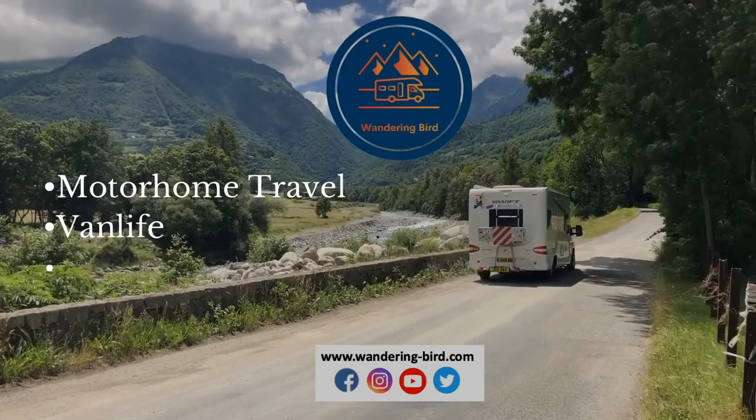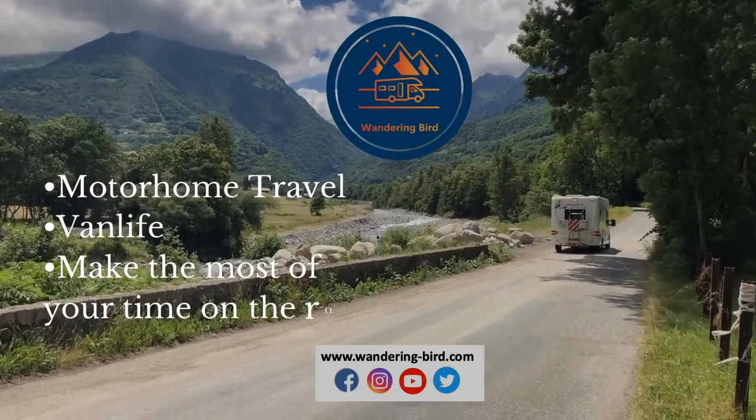It's the age-old question faced by women and, to be fair, men everywhere: how do you dry your hair when you're in the motorhome? Let's try and answer that for you today. Hey, I'm Kat from Wandering Bird, and on this channel we share tips and tricks for motorhomers and camper vanners to help you make the most of your time on the road.